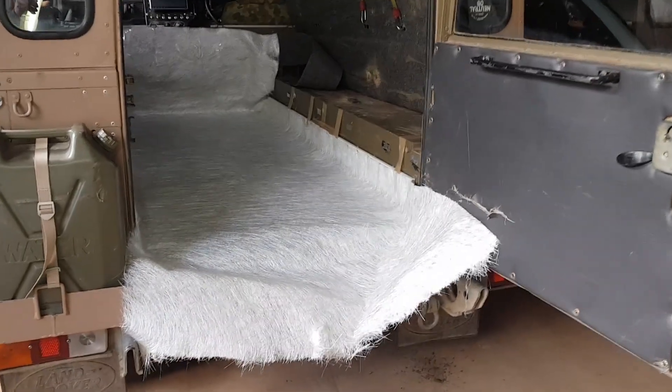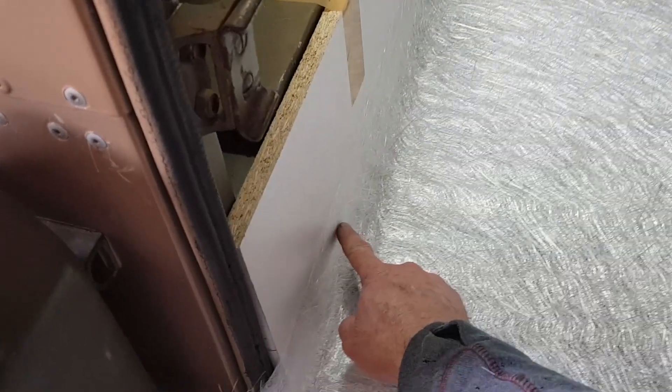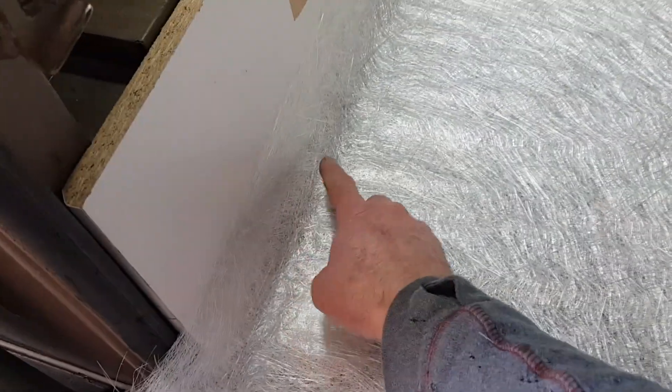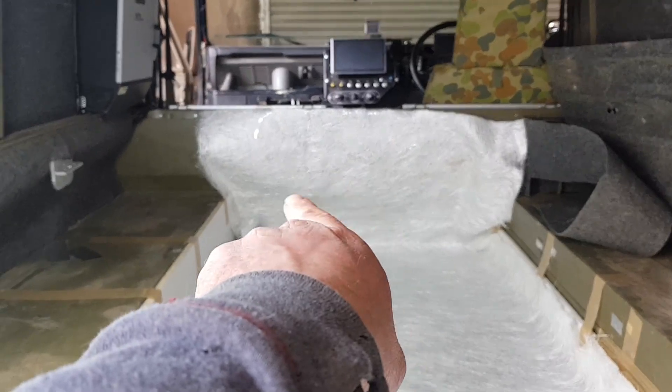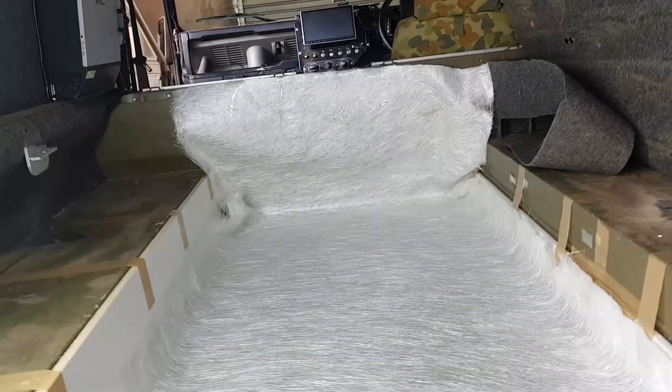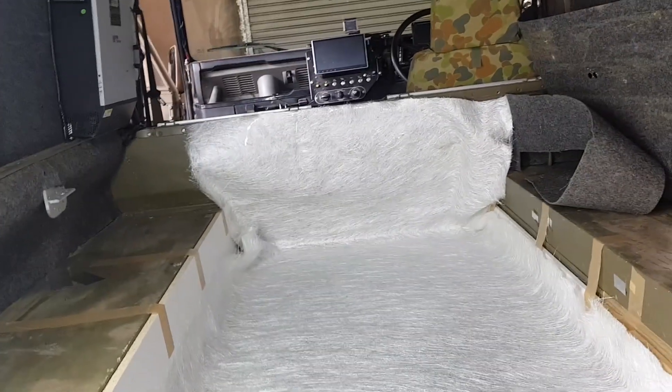Time to start fiberglassing the battery enclosure. I've put a layer of 450 weight fiberglass. The plan is I'm not going to fiberglass all the way up because I'd probably have trouble getting it out. I'm going to fiberglass the bottom and maybe just the first bit of the edges, up just enough so I can get it out. I've just got to relieve those corners and away we go.